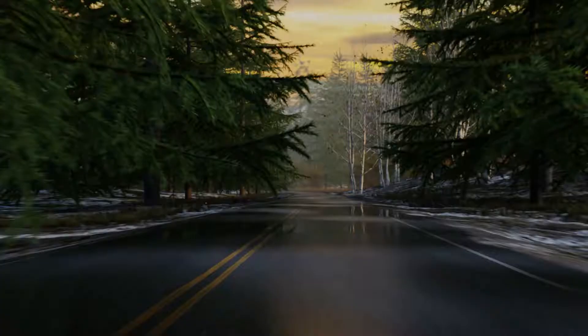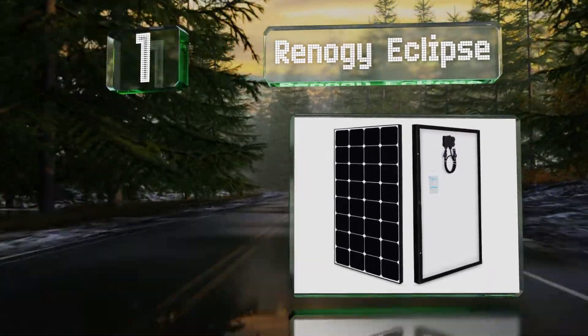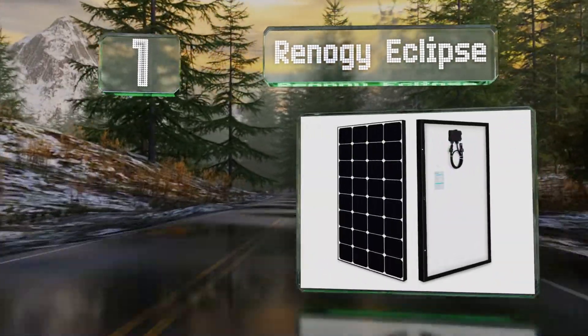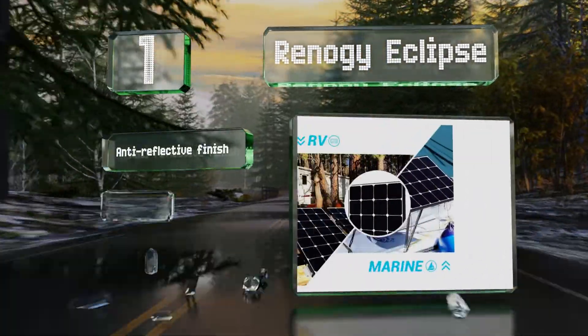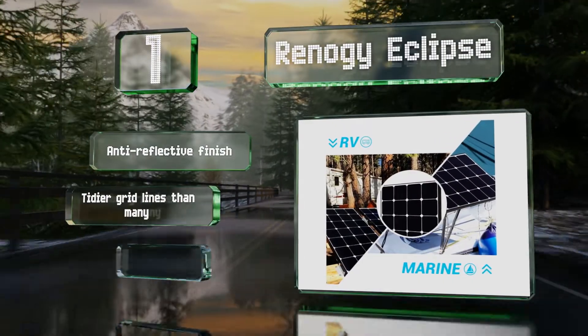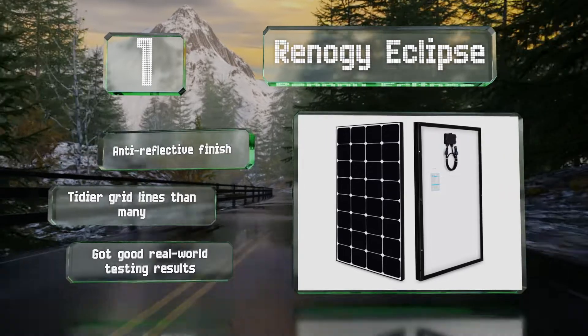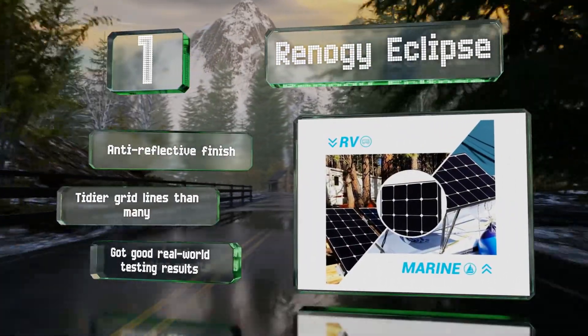And taking the top spot on our list, measuring approximately 20 by 40 inches, the Renogy Eclipse is among the most efficient on the market. It uses special bypass diodes to enhance its performance in the shade. Its impact-resistant tempered glass should keep it safe for decades. It sports an anti-reflective finish and tidier grid lines than many. It got good real-world testing results.